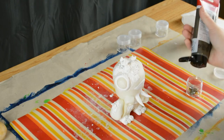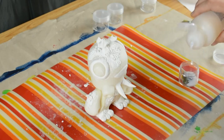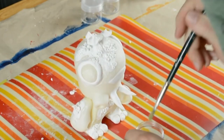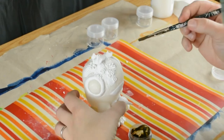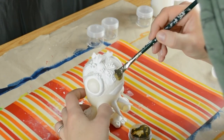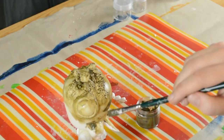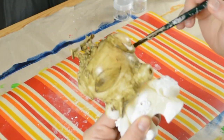I mixed a muddy brown acrylic paint with matte medium to get the first grounding layer on my figure. And as you can see, it looks too thin, and a few things broke off — I have to glue them on again later.